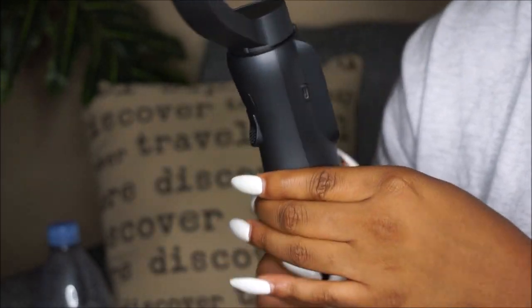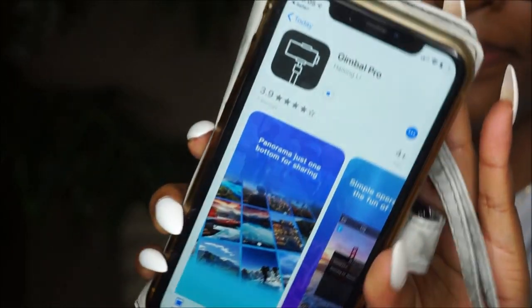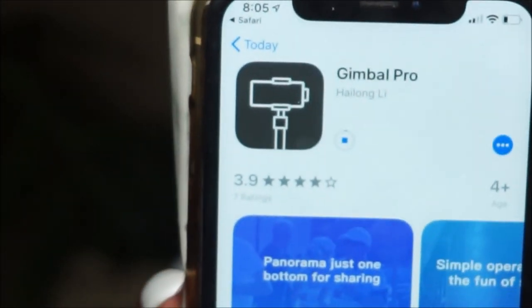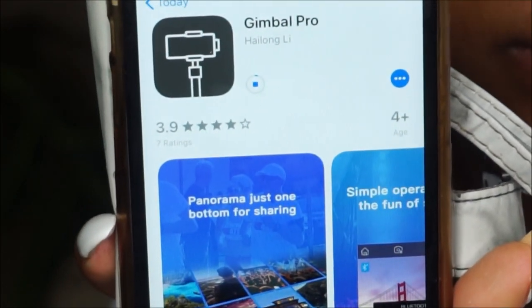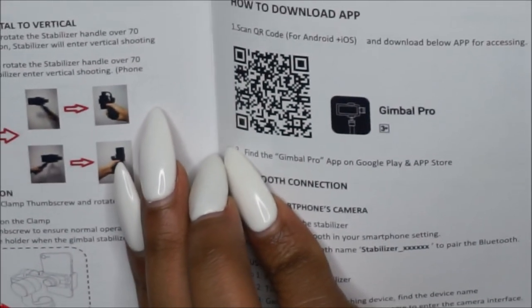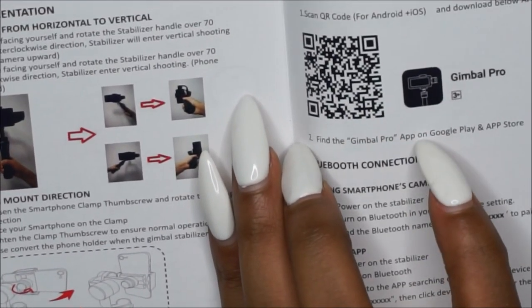You just take your iPhone charger, plug it into your phone, and plug it into the USB part of the stabilizer. The app you're going to want to download is the Gimbal Pro app. In your user manual you can scan a code with your camera and it'll automatically pull up the Gimbal Pro app for you to download.